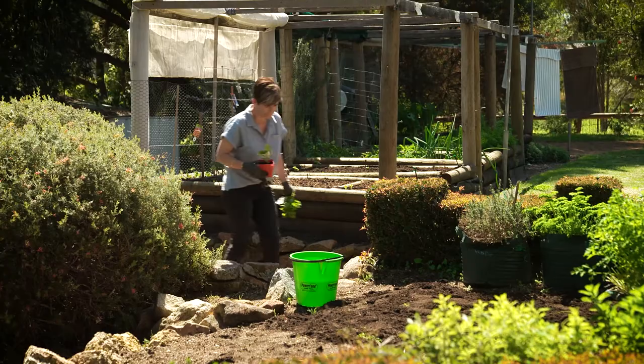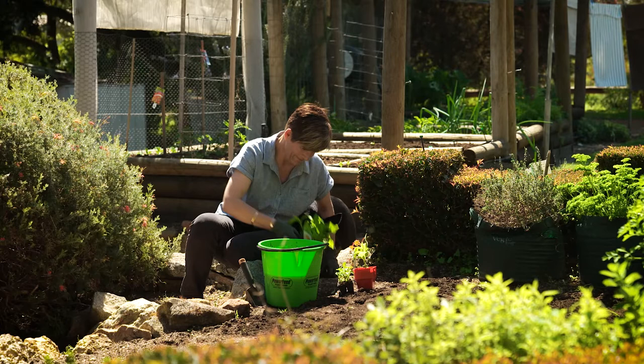Before planting your new crops, submerge seedlings in a Seasol solution for at least 10 minutes. This will reduce transplant shock and ensure these seedlings get the best start by strengthening their root system.